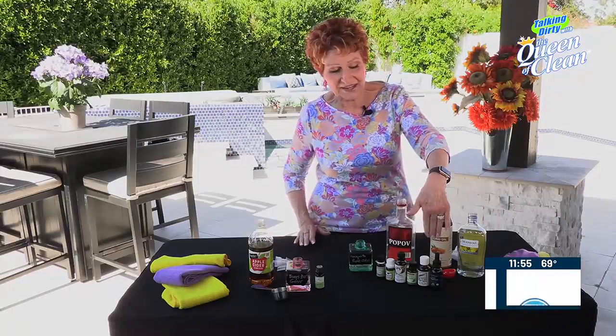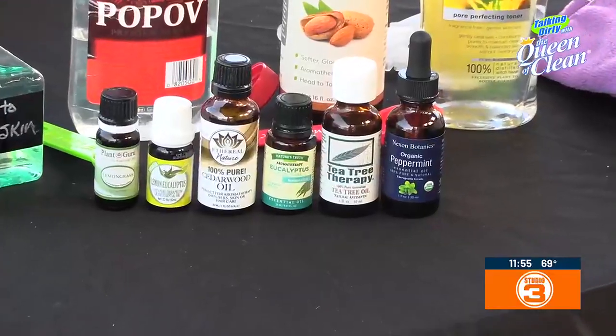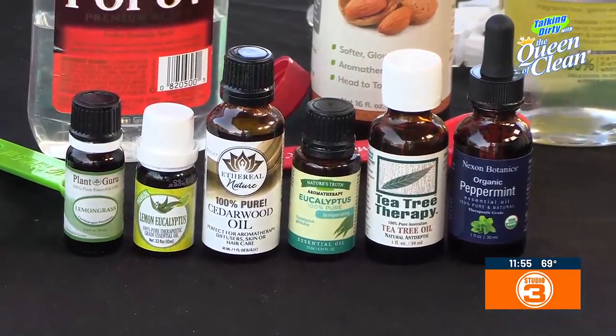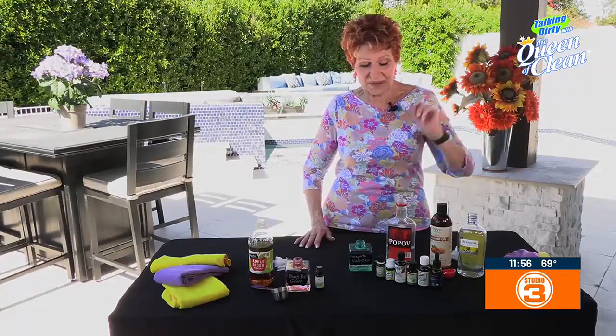What we also want to add is 55 drops of essential oil. Now we have a choice — we can add all of them, we can add a few of them, you can be the judge. We've got cedar oil, eucalyptus oil, and lemon oil. You can combine them or use all one kind — whatever is best for you.